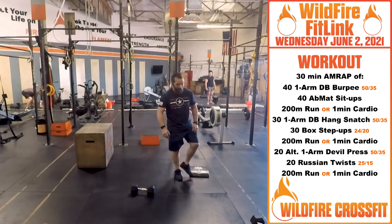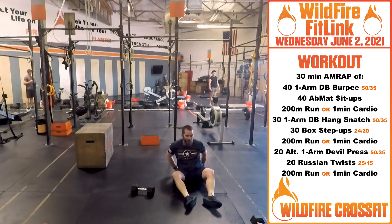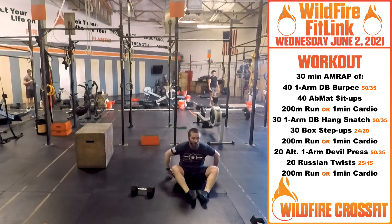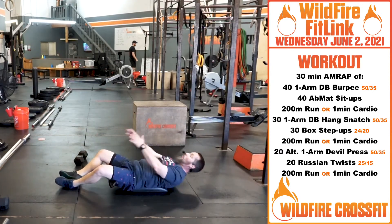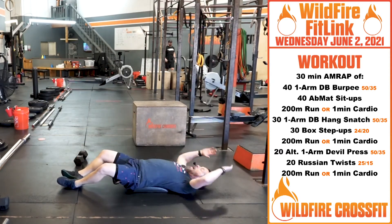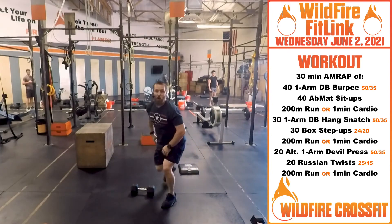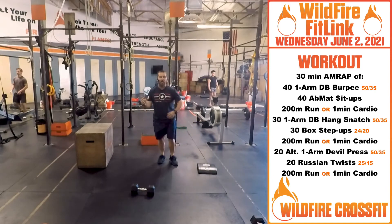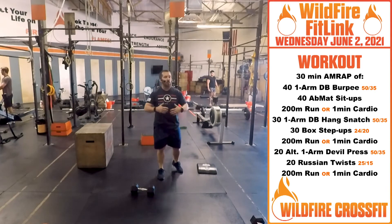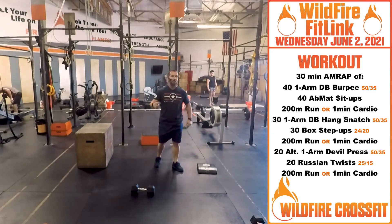After that, we're going to do 40 ab mat sit-ups. Grab your trusty ab mat — if you don't have one, you can use a towel or a pillow. Shoulders all the way to the ground, right up. Get those elbows past the knees every single time. Then you're going to go on a 200-meter run, or do one minute of cardio, whatever you need to get that heart rate up. You can do a 250 row, you can bike, whatever you need — just keep it moving.